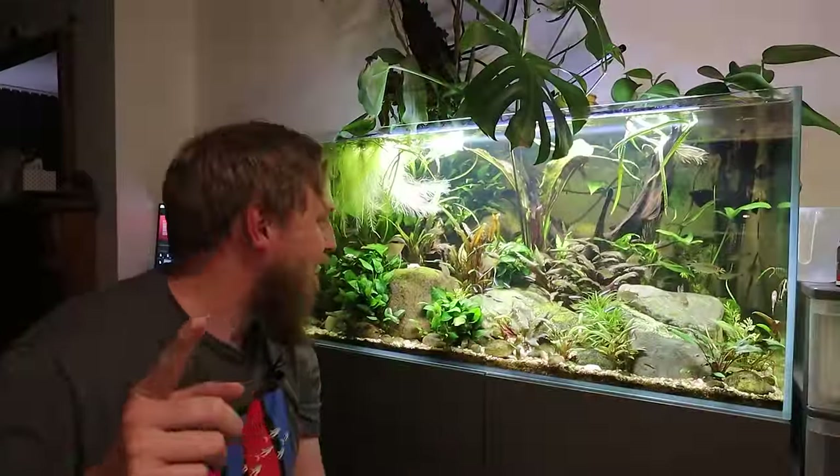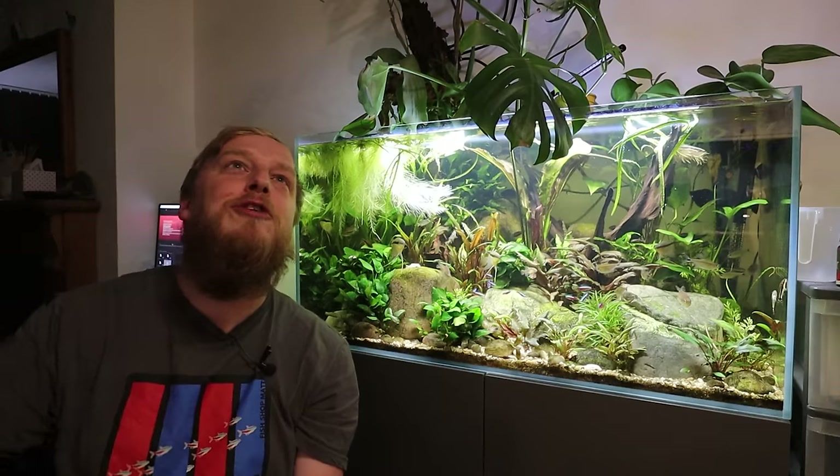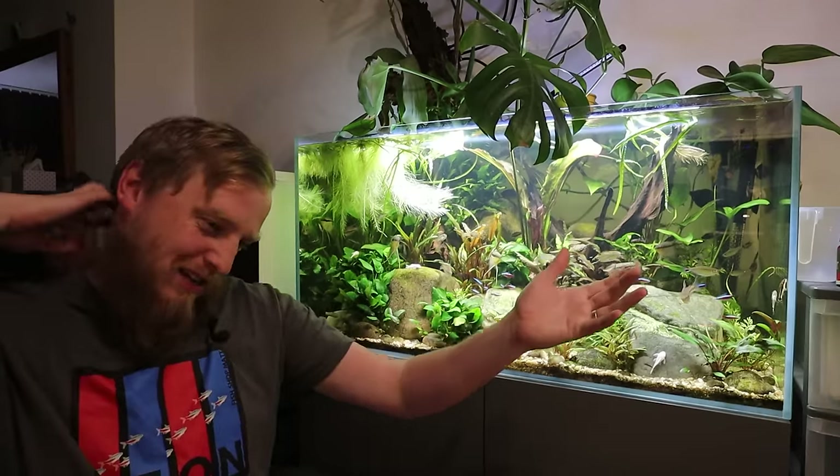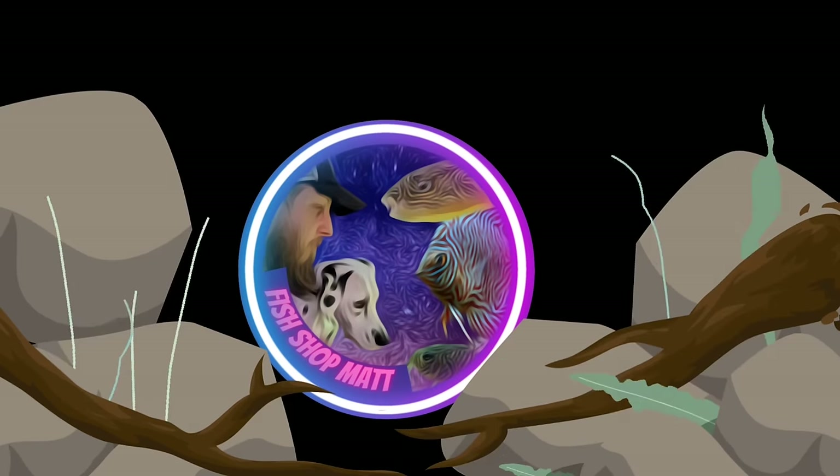If you've made it this far into the video, well done — you are a true fan. You've listened to me waffle for probably the best part of 15 minutes. I don't know what's coming next as always — we'll see where the world takes us and see what comes up. I'll see you in the next one. Bye!